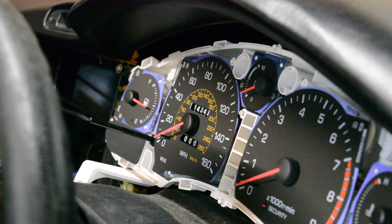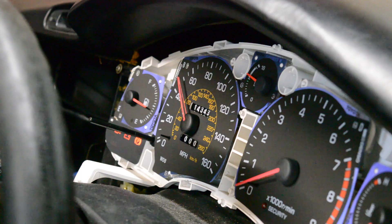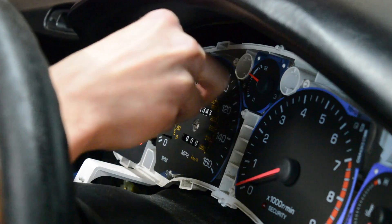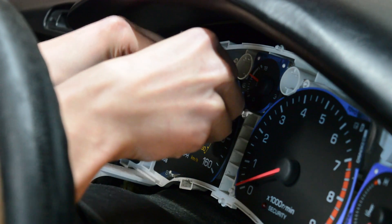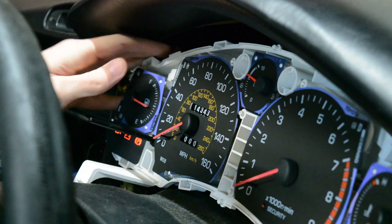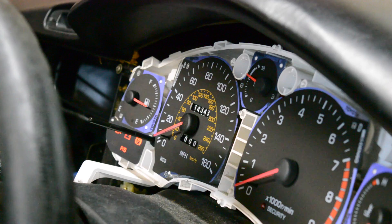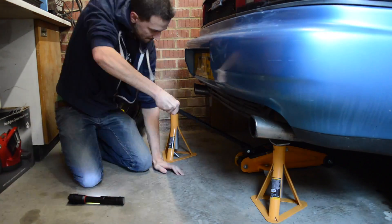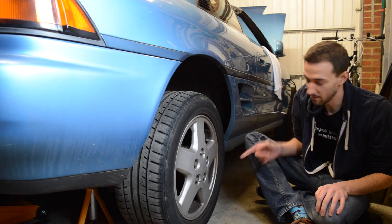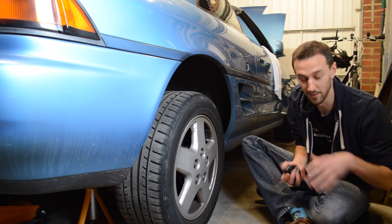So the first thing I'm going to do is try and get the speedo roughly right. When I turn it on, that's roughly zero. So I'm going to pull the needle off and put it so it has a small amount of spring tension acting on it. Right, now we've got the rear wheels off the ground, it's time to hook up the bike speedo.